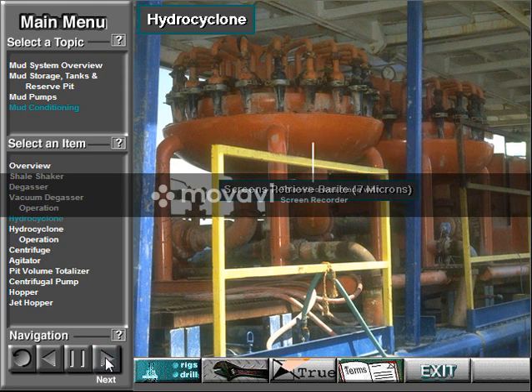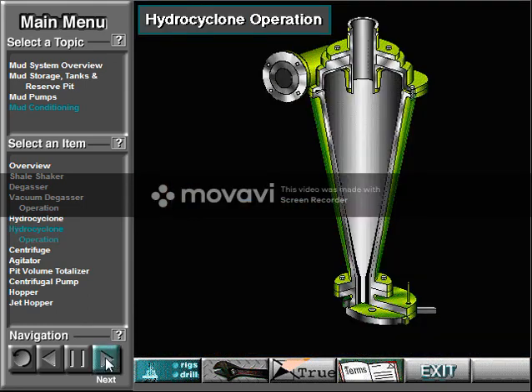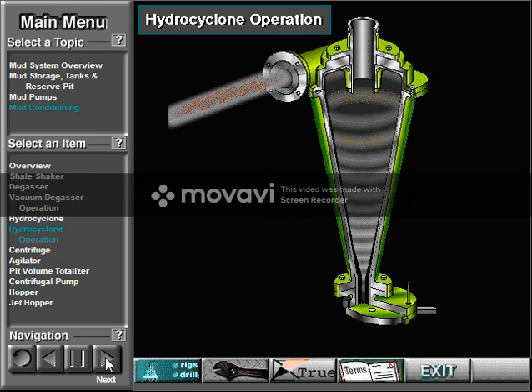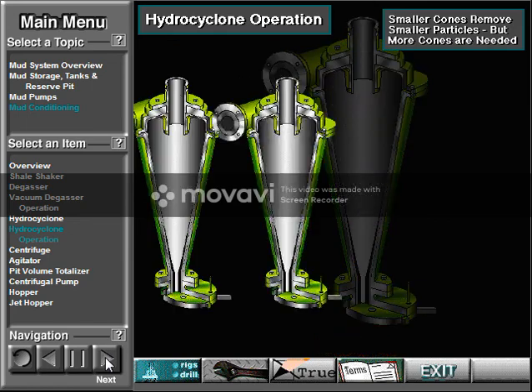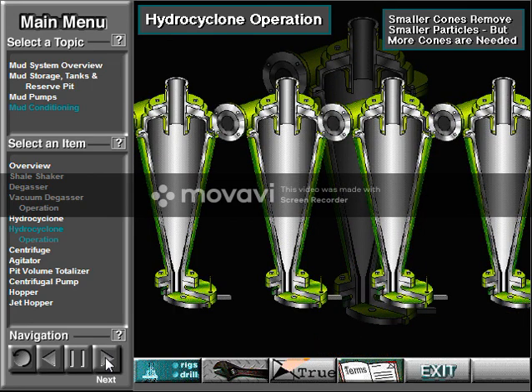Since barite — that desirable solid which gives weight to the mud — is also about 7 microns, screens are included on mud cleaners to retrieve the barite so it can be returned to the system. Inside the cone, mud enters from the side and spirals down, flinging the solids to the side. The spiraling action creates a vortex in the center, somewhat like a tornado — an area of lower pressure — so the vortex sucks the liquid mud up through the center and out through the top of the cone. Meanwhile, the solids slide down the side and out the bottom. The smaller the cone, the smaller the particle it can remove, but more cones are needed to handle a given volume of mud.